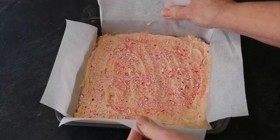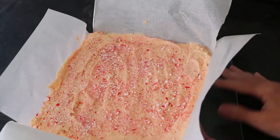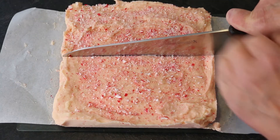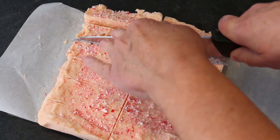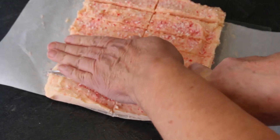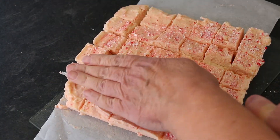Grasp opposite sides of the overlapping paper and lift your chilled fudge free from its pan onto a cutting surface. Cut in half, cut in half again with a quarter turn, then cut each half into thirds to make 6 equal lengths. Quarter turn and repeat to cut your fudge into 36 equal squares.